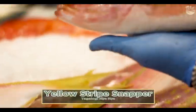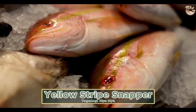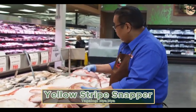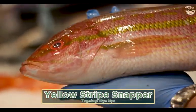This is your yellowtail snapper, flown in once or twice a week from Brazil. Mainly similar to the true red snapper — same family, but a different taste. A little bit sweeter and flakier white meat. Perfect for pan fry or deep fry.